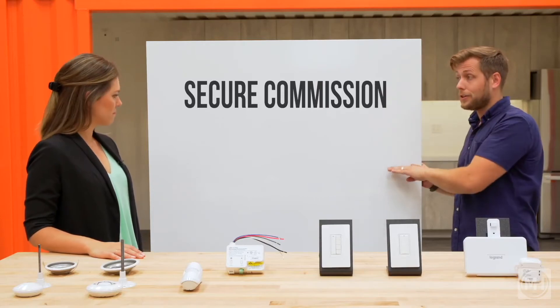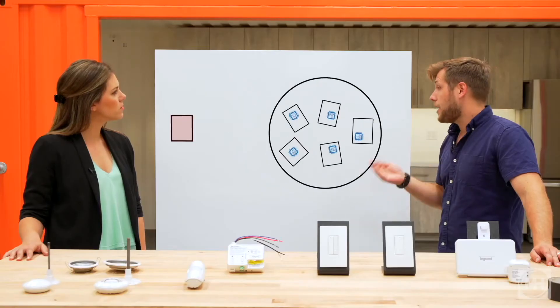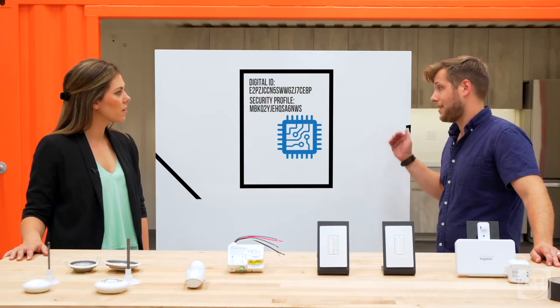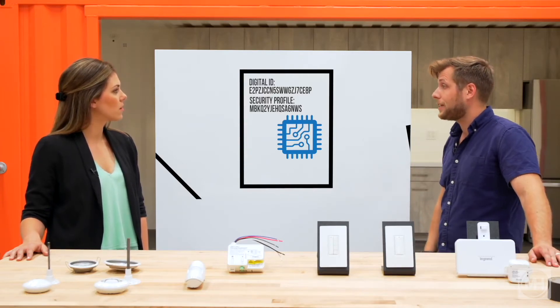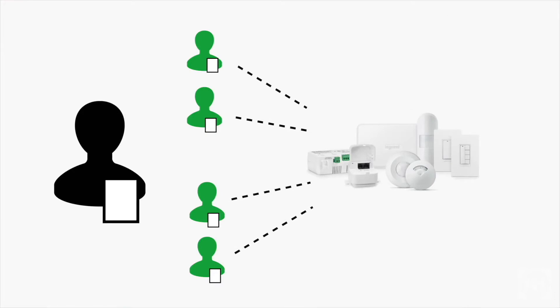Secure Commission and Secure Control. Secure Commission means that every device comes with a trusted hardware chip, allowing it to be part of the system. Any device without this chip is not allowed to communicate with the lighting system. And every device comes preloaded with a digital identity and security profile, which allows it to be automatically secure. The contractor never has to worry about setting passwords or security keys. And Secure Control means that every device is completely protected by AES 128-bit symmetric key encryption. And role-based authentication gives facility managers control over who has access to the system.